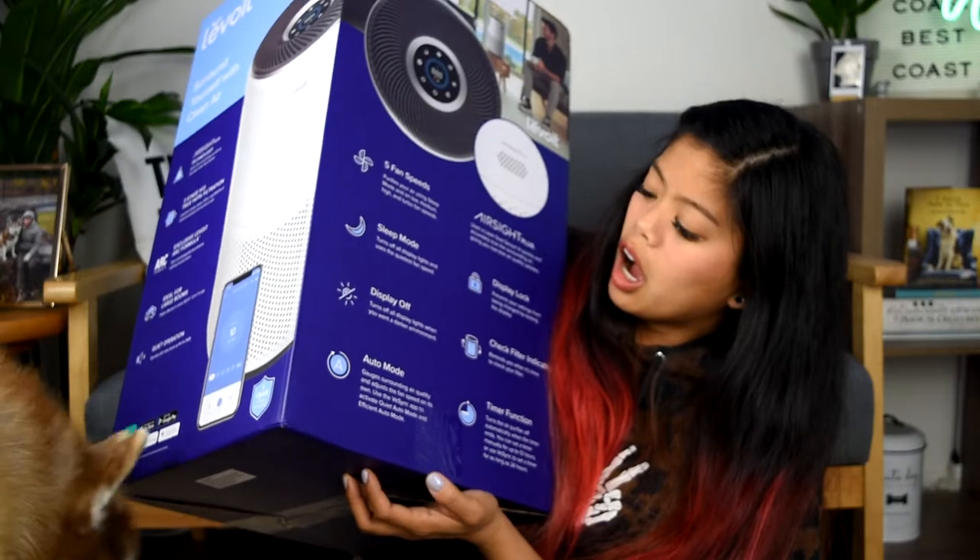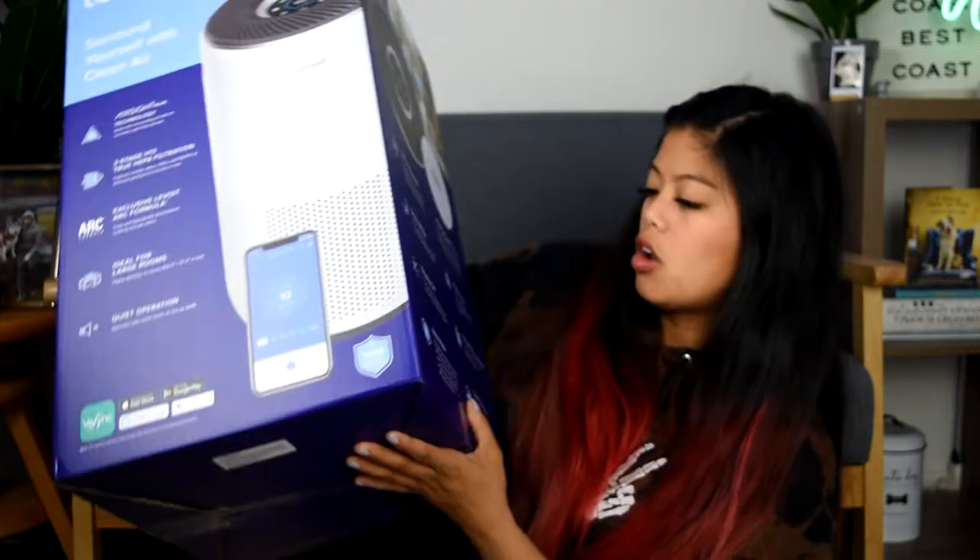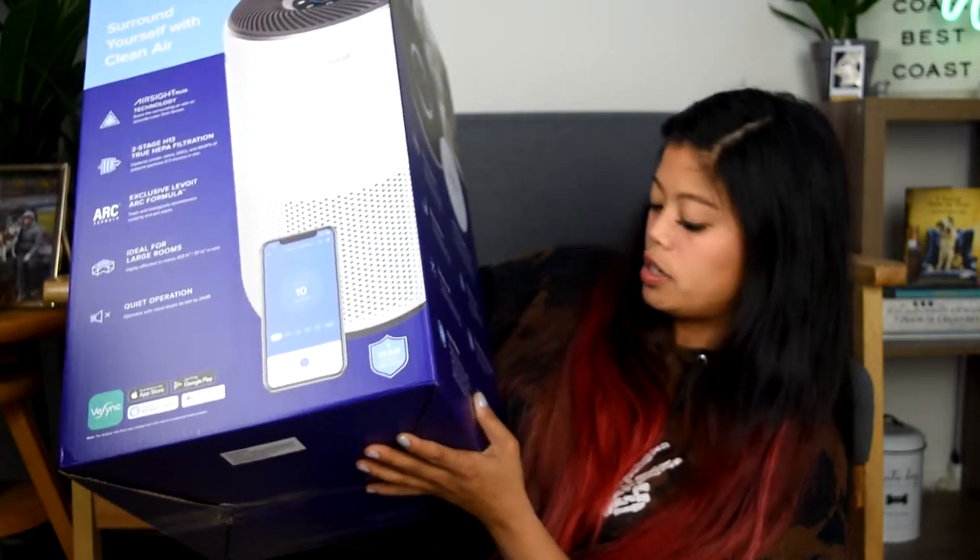Welcome to the future! It's got five fan speeds, an auto mode, a display lock, the check filter indicator — that's nice — and a timer function. Also, the people on the box look really happy, so hopefully I'll be really happy too.